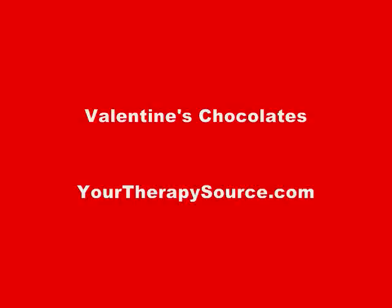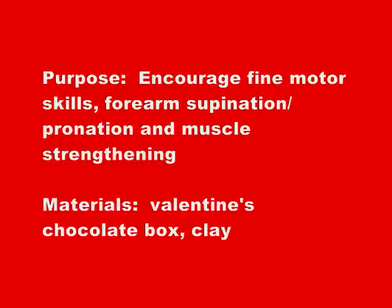Valentine's Chocolates, an activity idea brought to you by YourTherapySource.com. The purpose of this activity is to encourage fine motor skills, forearm supination and pronation — which is the ability to turn your forearm up and down — and muscle strengthening.